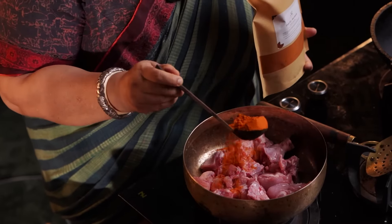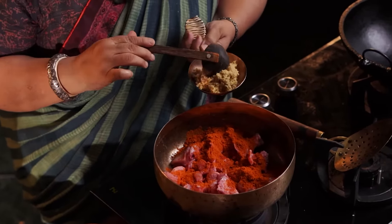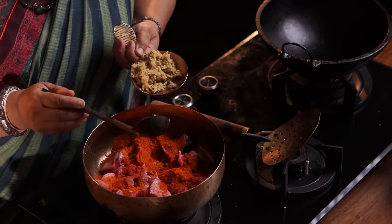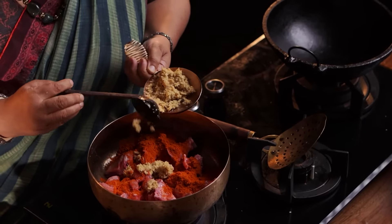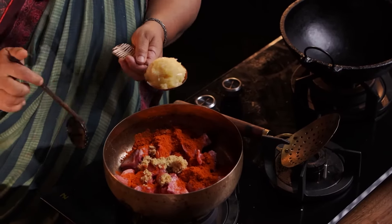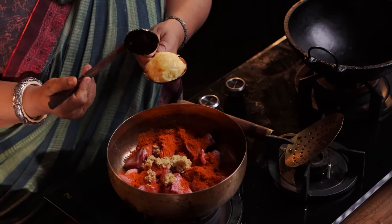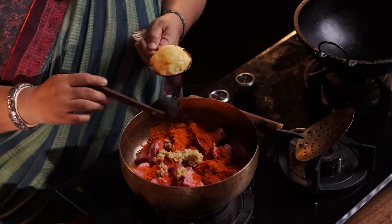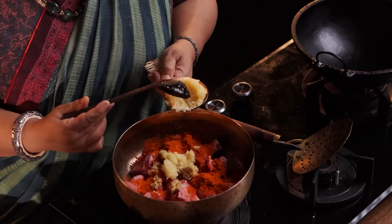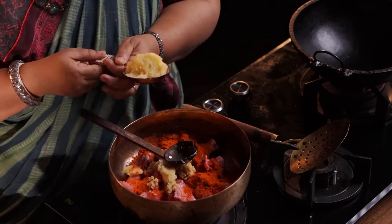Add a little ginger paste — about two tablespoons of ginger. Then add the garlic paste. It will take a little bit of paste into the skin. In the middle of the chicken, it will also take a little bit of paste. Add paste in the middle so it is well covered.